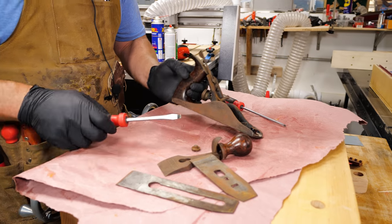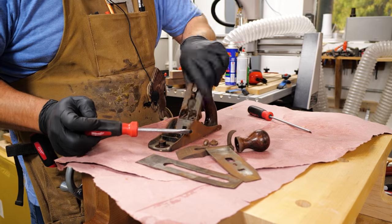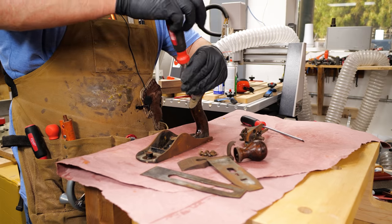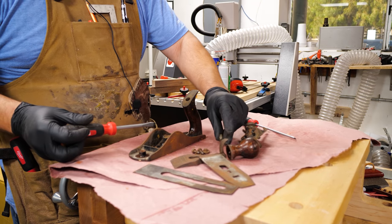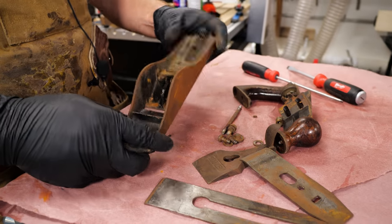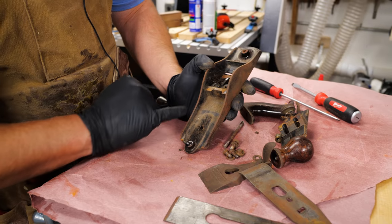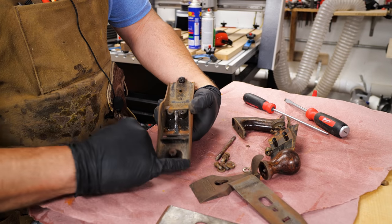And then we're going to take off the frog and the rear tote. This thing is looking like it's in pretty dang good condition. This is how you date a lot of Stanley hand planes — this date back here. And this is, of course, a Bailey number three.